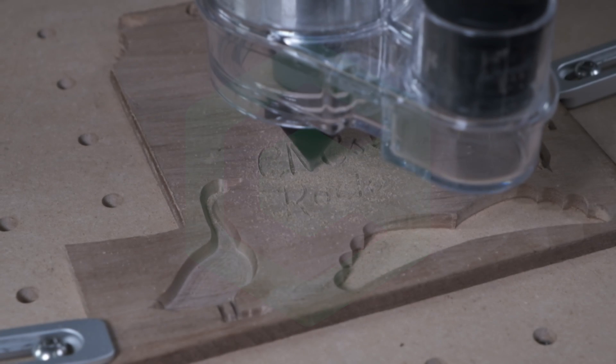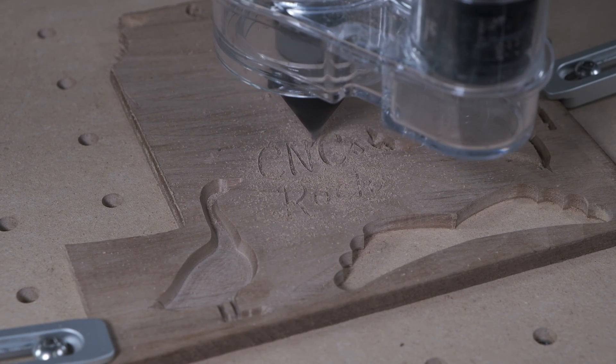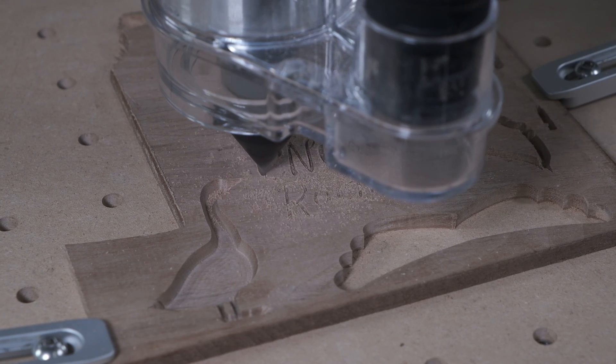Hey guys, Winston for Carbide3D here. We're always looking to improve the value of our offerings, and today I want to talk about a new toolpath that we're adding to Carbide Create called Advanced VCarve.